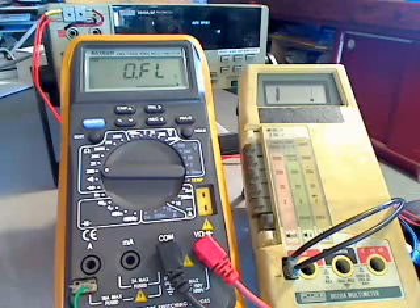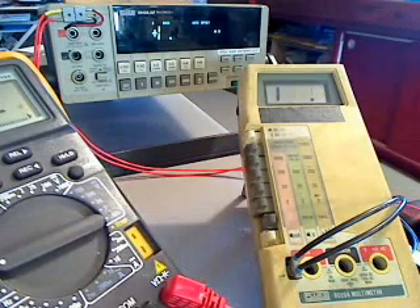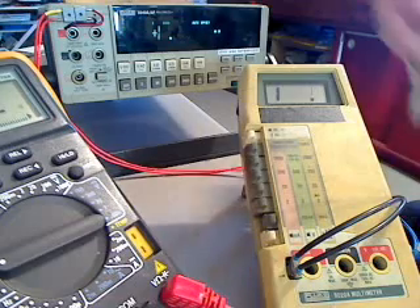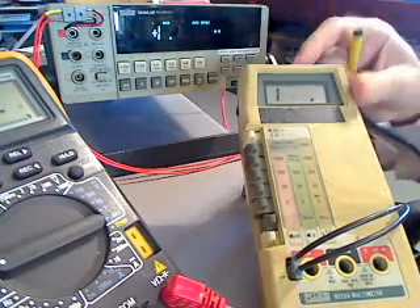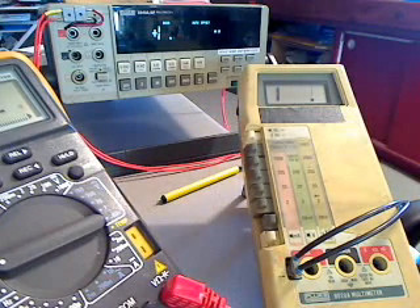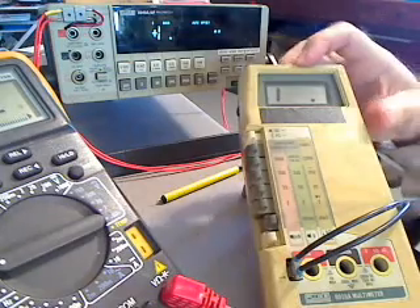If we take that green arm and measure it on the lab meter, we get just about exactly 2.60 — right at 2.60, 2.62. On the first basic Fluke it read 2.7, and if we subtract the tenth of an ohm we got from the leads, it comes out to 2.6 — so that meter isn't bad. But again, it's only tenth-of-an-ohm resolution, so a reading of 2.65 or 2.56 would all still show as 2.6 on that meter.